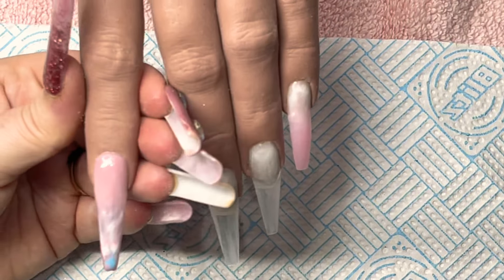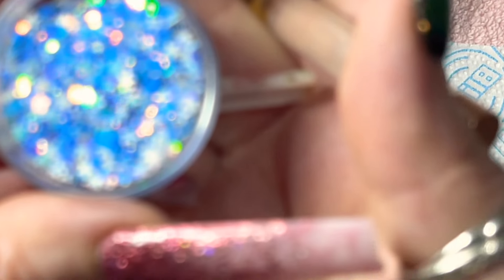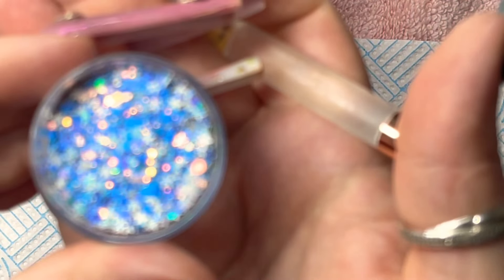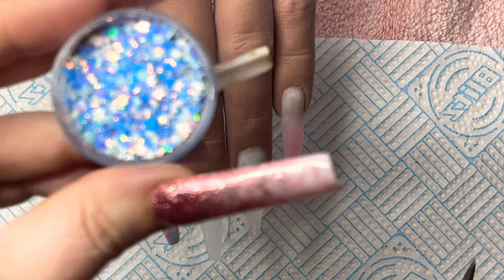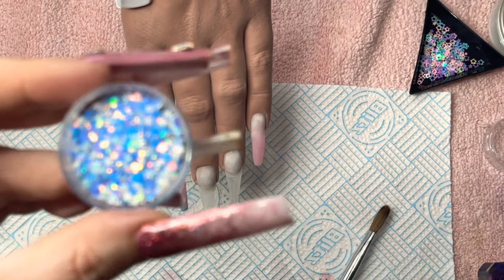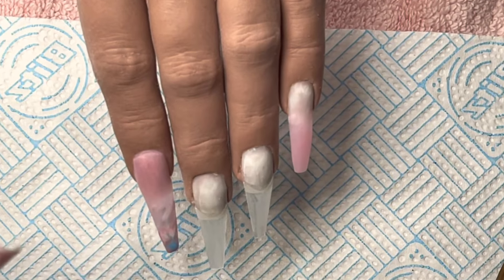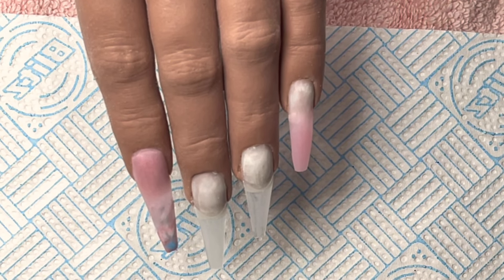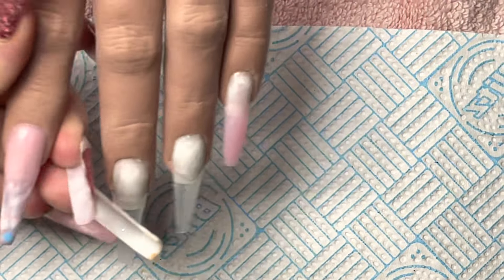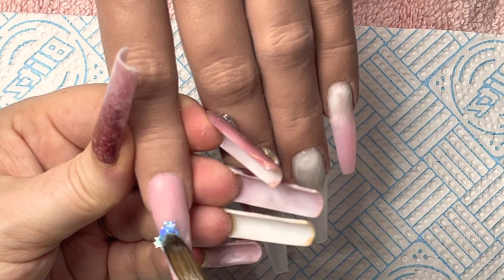I'm going to go in with this absolutely gorgeous glitter — need to be careful with my long nails on. Hopefully that's going to focus... oh, my camera was doing this the other day. It just does not want to focus. I don't actually know what's wrong with it — it's driving me mad. Right, so this is the glitter. It's called Hazy from Glitter Planet — it's absolutely gorgeous. I'll just open my clear.